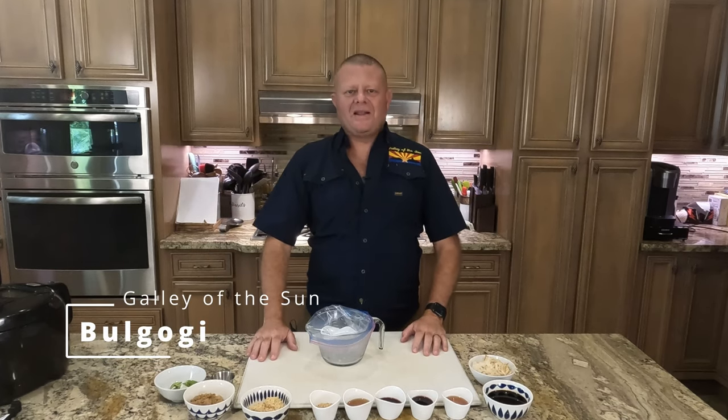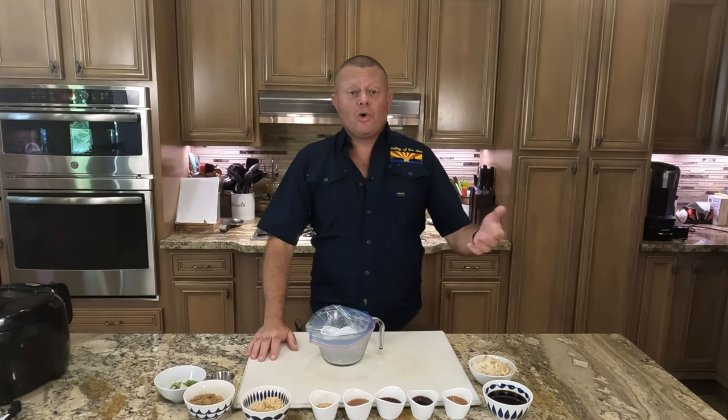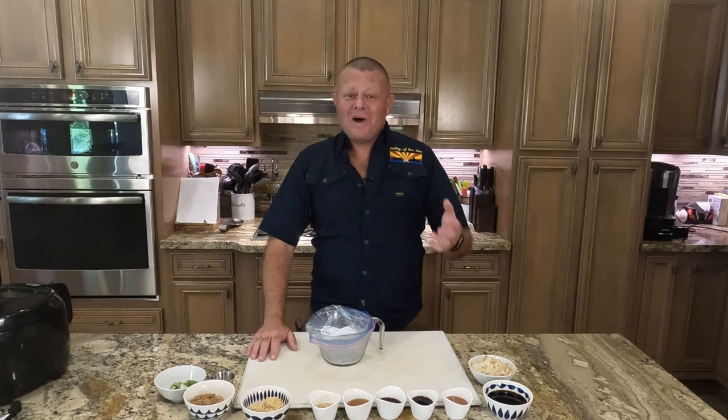Greetings and welcome back to the Galley of the Sun. So tomorrow we're going to have bulgogi, which, as you well know, is Korean beef.